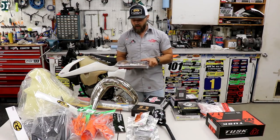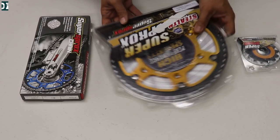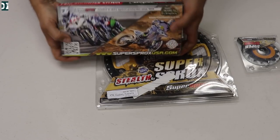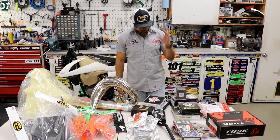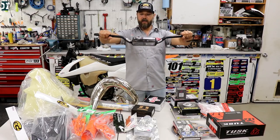Taking care of our sprockets and chain, we went with Super Sprox — we got a front sprocket, rear sprocket, and then the chain. It's a black O-ring chain, so it's going to work well and last a long time. Next up, ODI bars — this is what I like on my bikes. We're going with the Podium Flight bars.